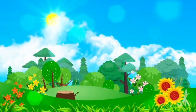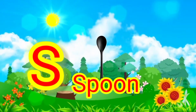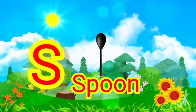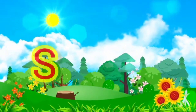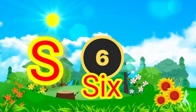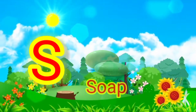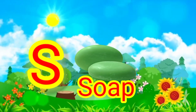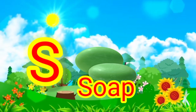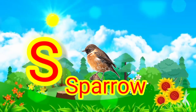S for? Spoon. Spoon. S for? Six. S for? Soap. Soap. This is soap.